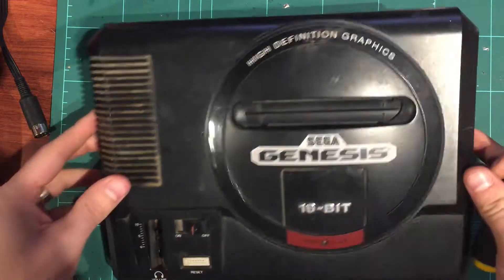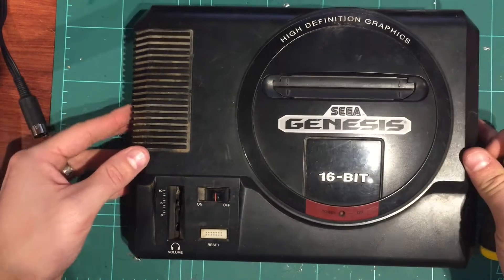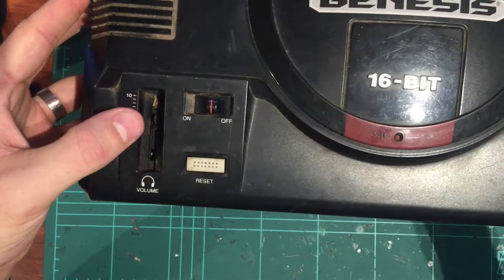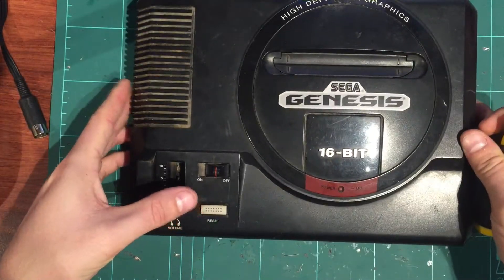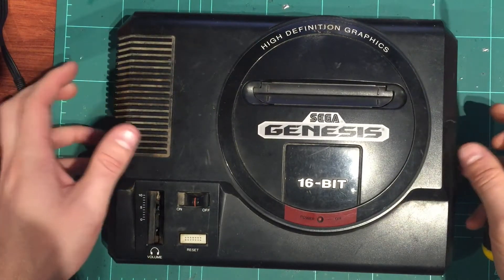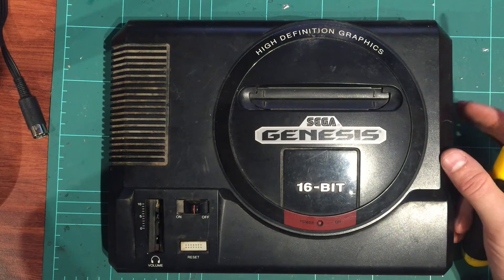On to number two. This one had the LED problem so it should be pretty easy to fix. It's also filthy - look at the amount of dust and junk in here. It's missing the volume slider. We'll test all the circuits, make sure the reset works, and check everything else is okay. I won't show you the disassembly since you've seen it before - I'll be back in a sec.